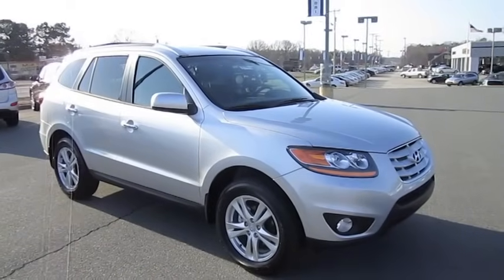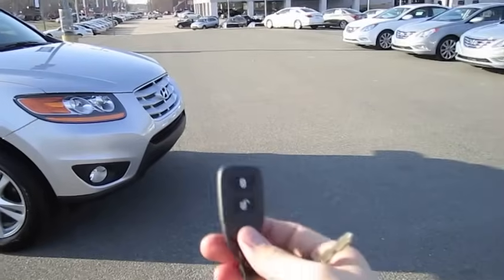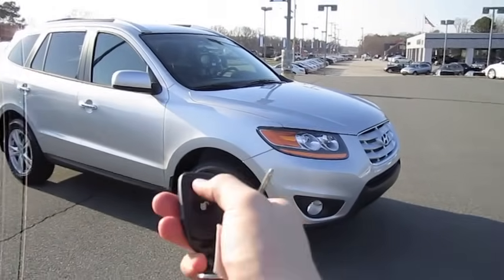Well, everybody, I hope you enjoyed this in-depth tour on the 2011 Hyundai Santa Fe Limited. Be sure to stay tuned next time — there's a lot more where that came from. Take it easy, everybody.